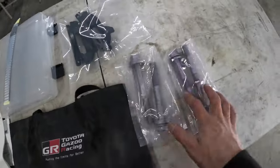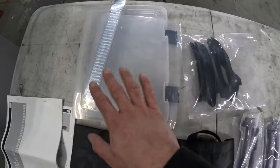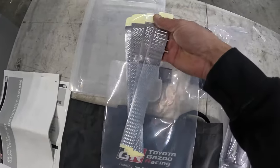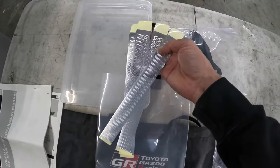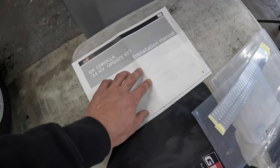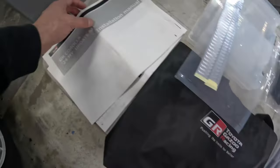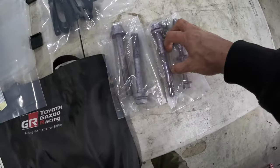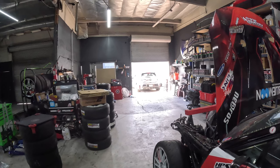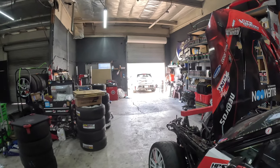These are the update parts: some hardware, new ducting, and the mysterious aluminum tape that I'm going to be attaching onto the underside of the bumpers — front and rear. He sent me an installation manual in both English and Japanese. This one I'm assuming is for the front, and that one's the rear. I'm going to go ahead and start updating the Corolla.